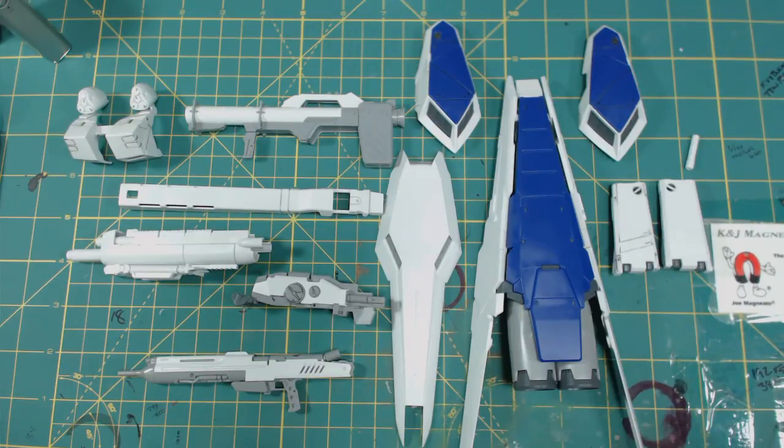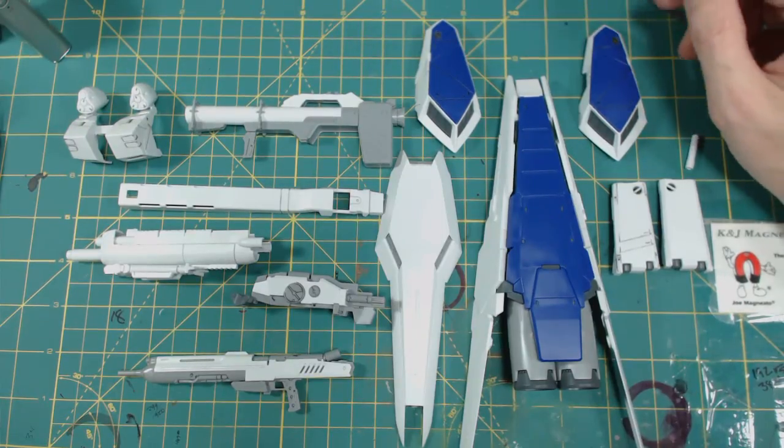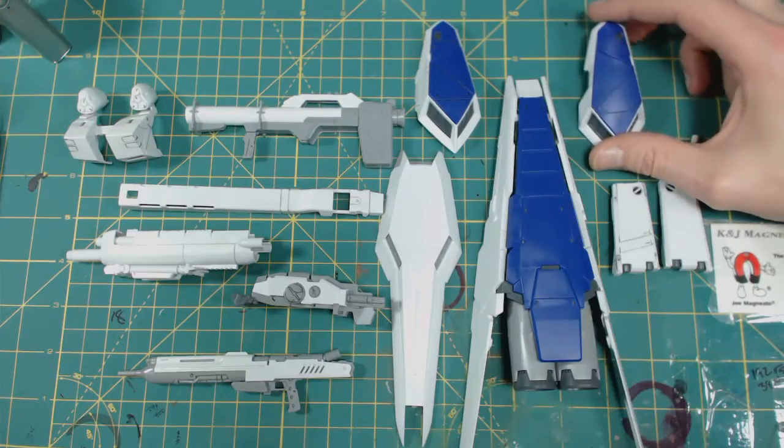I want to thank Jaime again — he's one of my subscribers — for sending this to me to build up, review, and then add to my collection. He is somewhere in the frozen east wastelands, I believe. So thank you again, dude. I appreciate it, it actually means a lot. After uploading the vids that I did last night, I thought I would just put this together and get this done, because I know he would want to see my review on it and my thoughts.